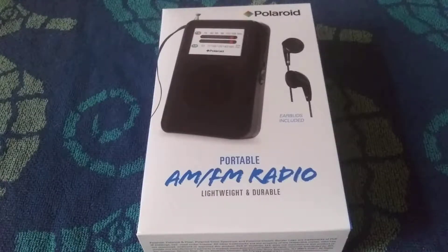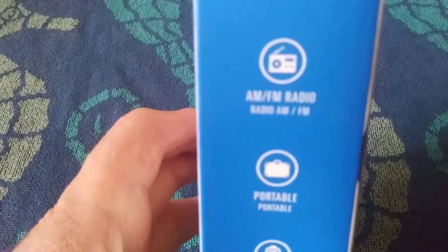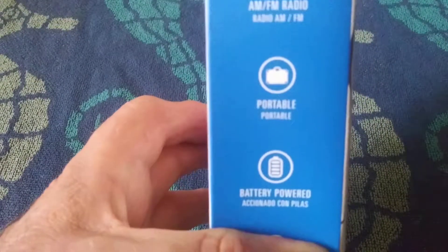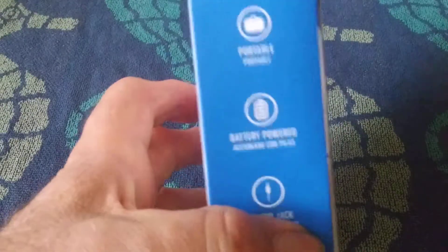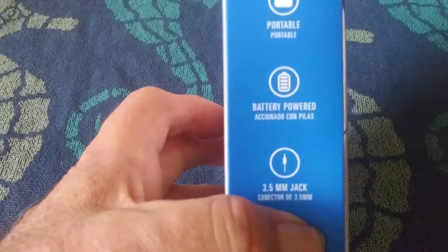It says portable, lightweight, and durable. AM FM radio, portable, battery powered. And down there it says 3.5 millimeter jack, so I think it comes with some cheap headphones.